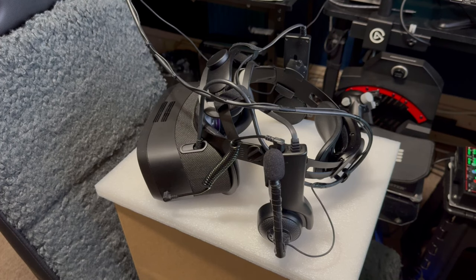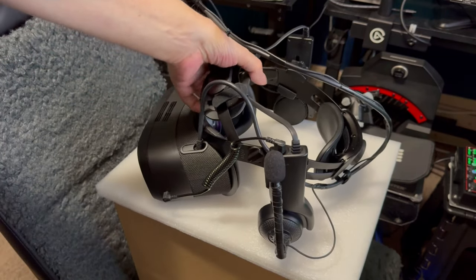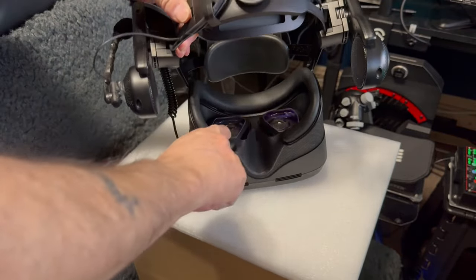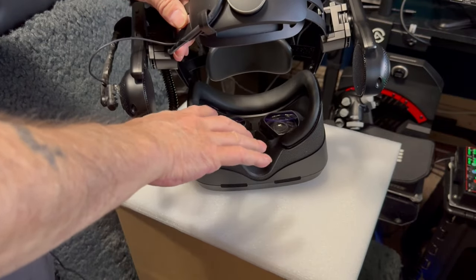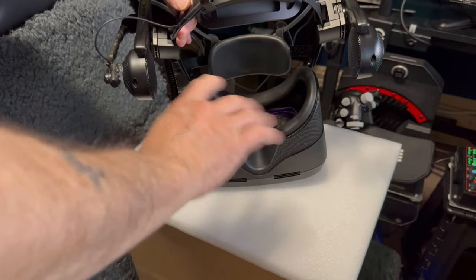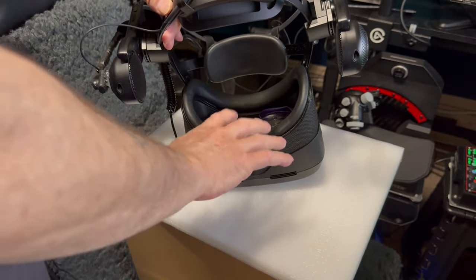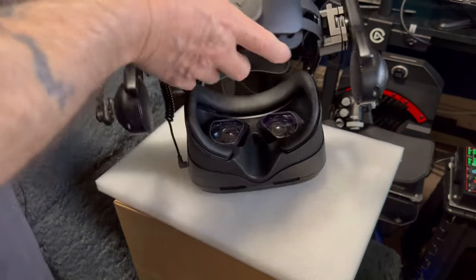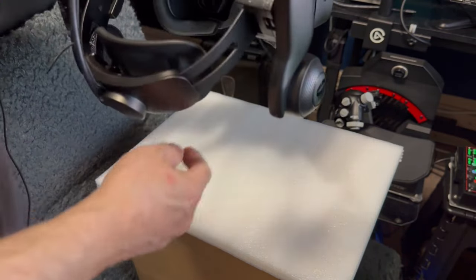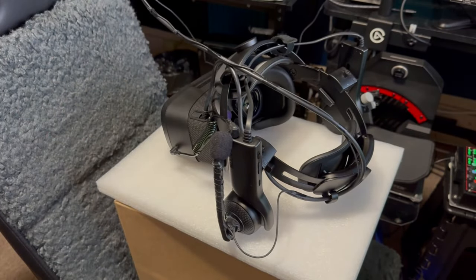One thing I really recommend right off the bat: get a good set of eye lens protectors. Those lenses are easily scratched — if you're cleaning with a cloth and there's a little something on it, you can scratch the lens and you're screwed. I'd rather replace $45 of lens protectors than thousands of dollars worth of built-in lenses. I don't even know if you can get them replaced — this headset is very hard to open up and would probably have to be sent back to the factory.